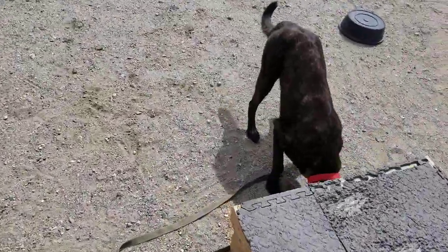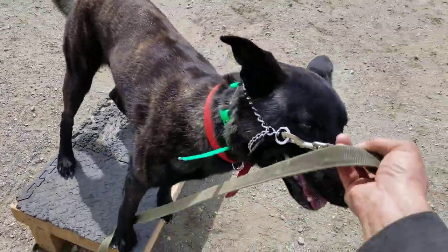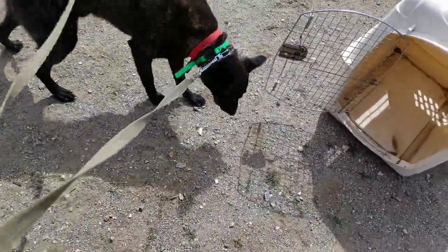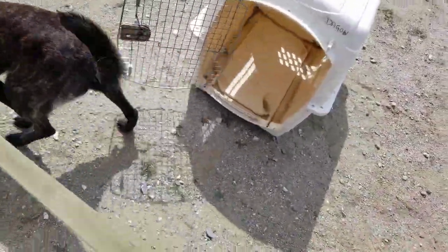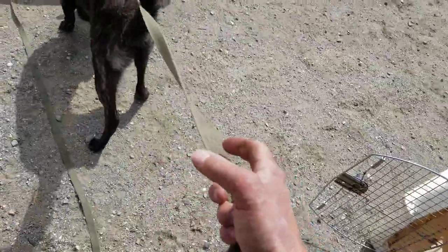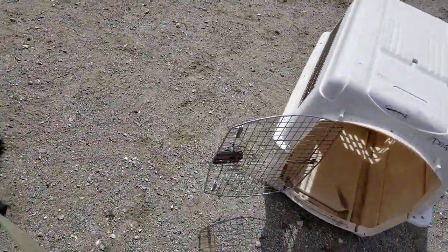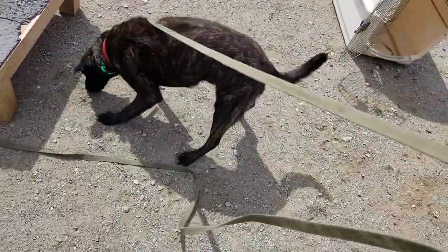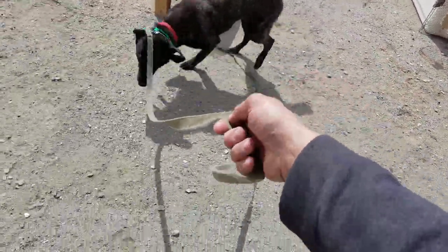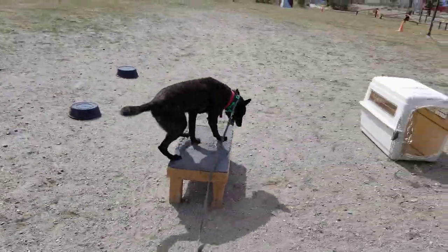The third method is the kennel. He knows this command really well because you do it every night and use it all the time when you travel. I would stand back a little bit away from it, say 'kennel,' push the button right when I say it, and right when he touches that plastic it goes away — I let go of the button. So you're teaching him to turn off that pressure.